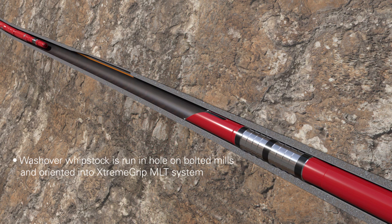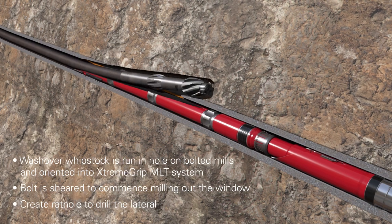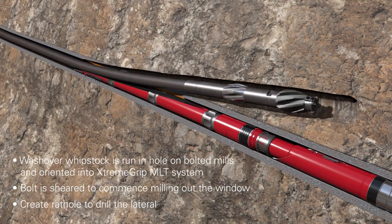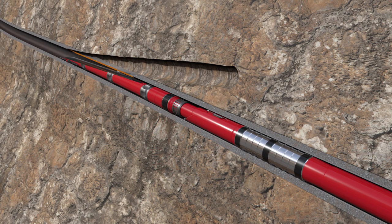A wash over whip stock is run in hole on bolted mills and oriented into the Extreme Grip MLT anchor system. The milling assembly opens the window to full diameter and a short rat hole is drilled, starting the lateral branch. The milling assembly is then pulled out, completing phase one of operations.